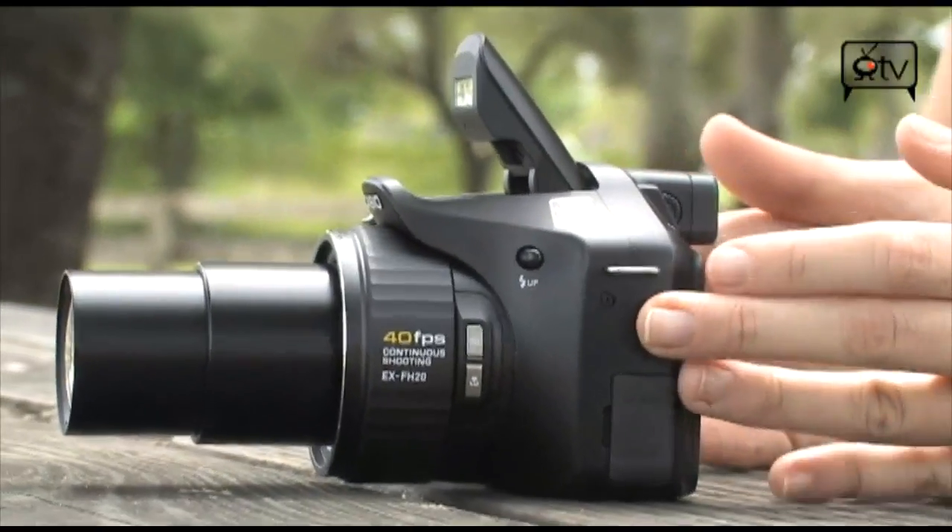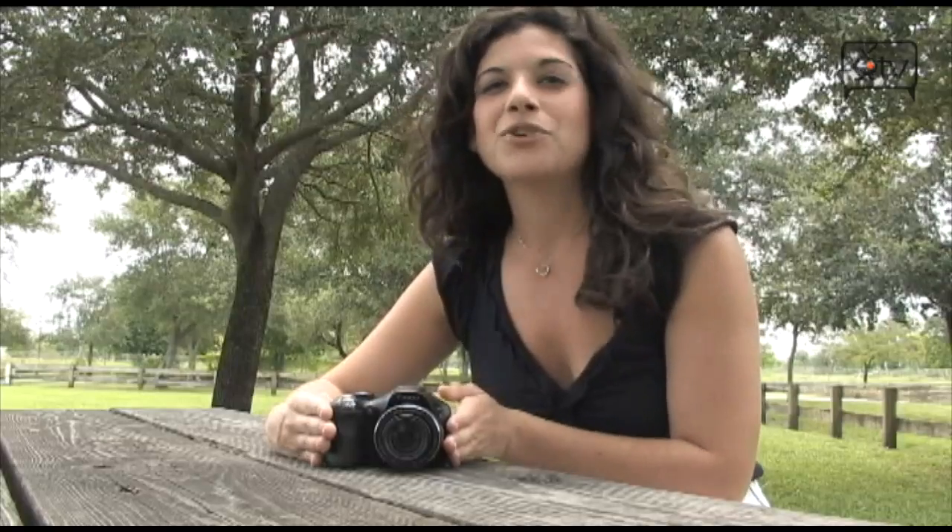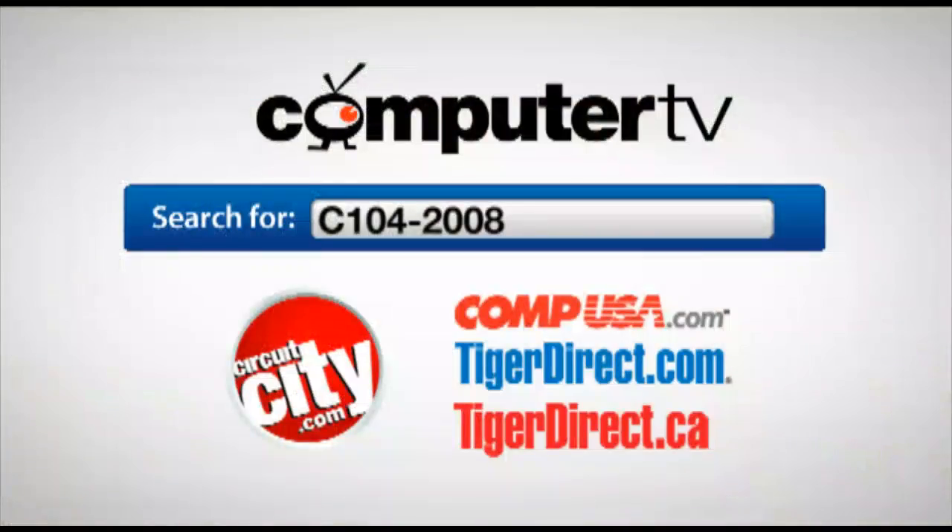Overall, this is just a great, very powerful point-and-shoot digital camera — so check this one out. This is the Exilim FH20. You can get more info at any one of these sites. I'm Sam — we'll see you guys next time.